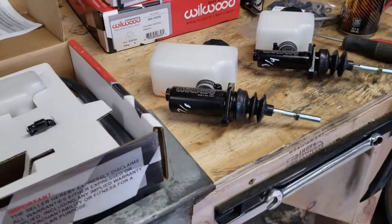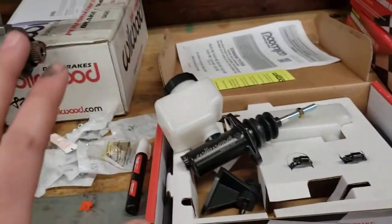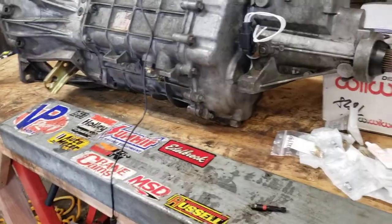That's my unboxing. In a later video I'll show them with the pedals, and I'm also going to go over the slave cylinder that I got as well.